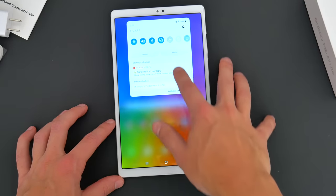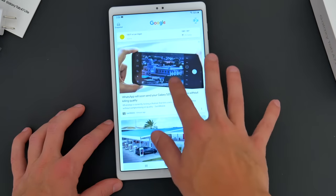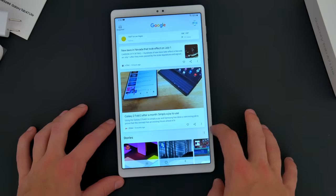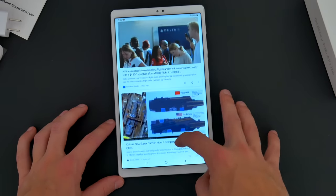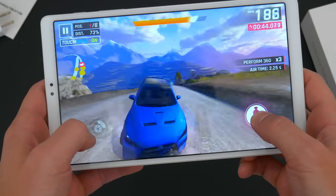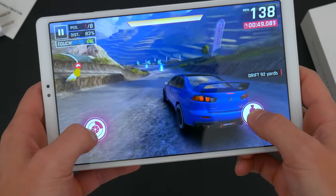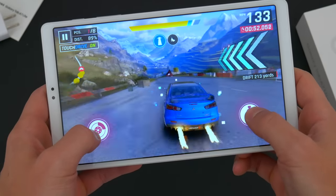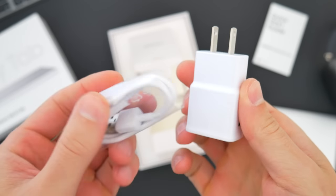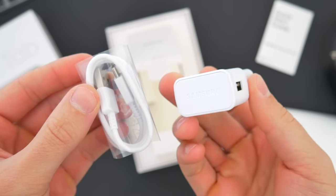I found the battery life on the A7 Lite to be pretty solid. You get a decently large 5,100 milliamp capacity, which doesn't sound like a lot for a tablet, but with a lower-resolution LCD display and lower-end specs — all very efficient elements — the battery life stretches out quite a bit more. I've been pushing around 15 hours of screen-on time under some pretty heavy usage, and more casual users can probably get way better than that. Like I mentioned at the start though, the small charger and 15-watt max speeds mean it takes about four to five hours to charge from 0% to full, which is a bit of a bummer.